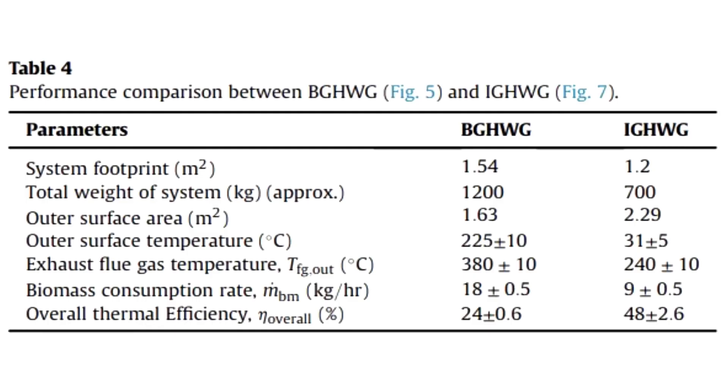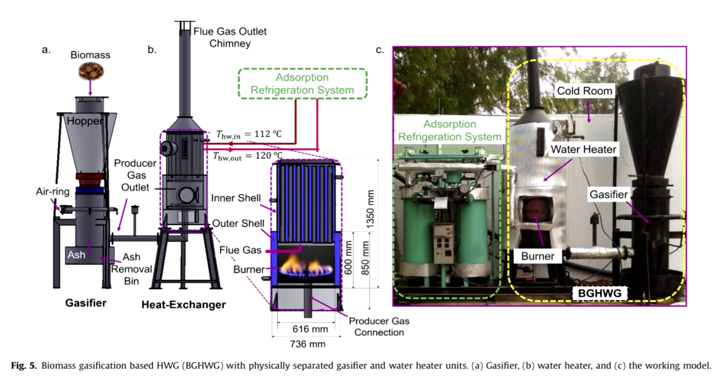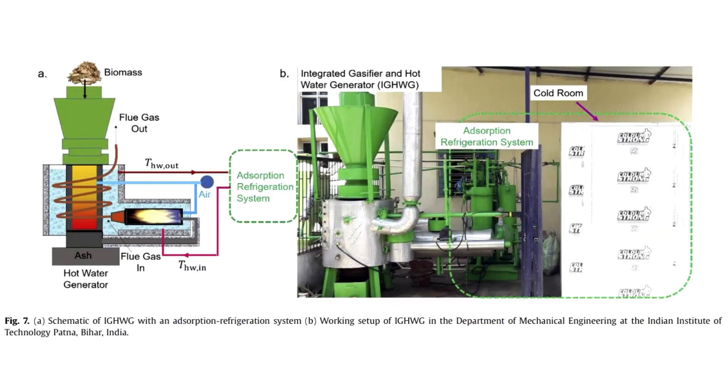The scientists practically tested two models. The efficiency of the first one is 24%. Its photo shows that output gas burns under the tubular heat exchanger with circulating water. Later, the scientists abandoned this model and let the water flow around the gasifier and the horizontal burner. The efficiency doubled and exceeded 48%.